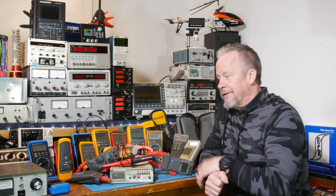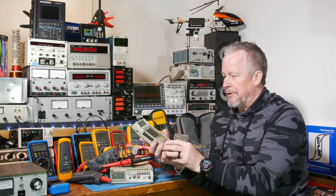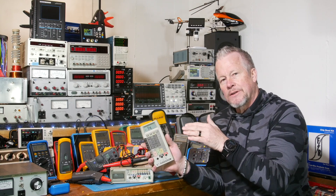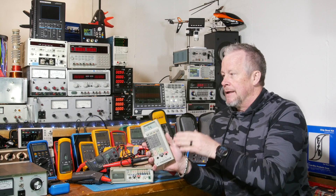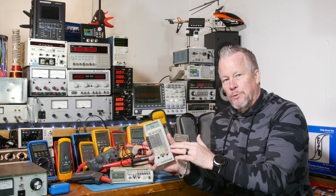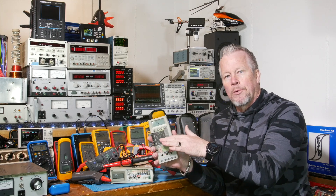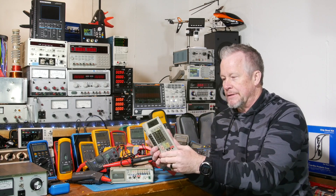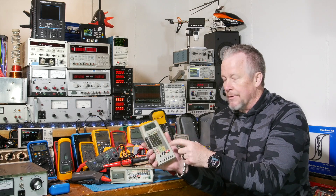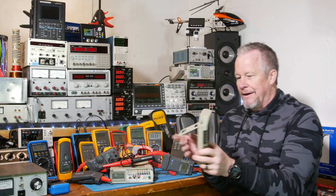When the Fluke 77s came out — the 70 series and 80 series — man, that was awesome. This 8060, I've had this meter forever, it's an awesome meter. Not only is it true RMS but it goes up to 100 kHz true RMS. A lot of true RMS meters only go out to 1 kHz, so if you want something that goes past 1 kHz you have to look for that specifically. You can find these on eBay for 50 bucks — that's an awesome meter.